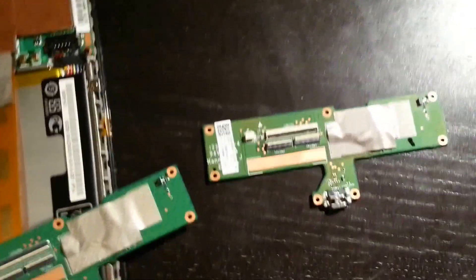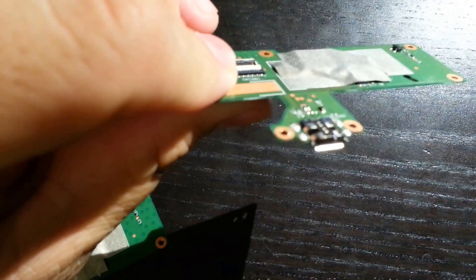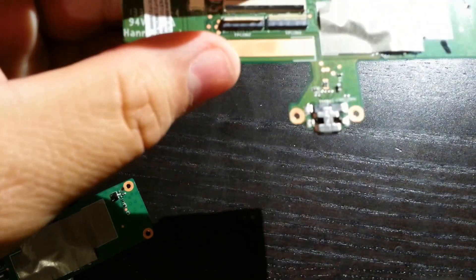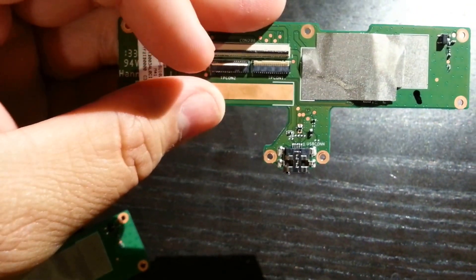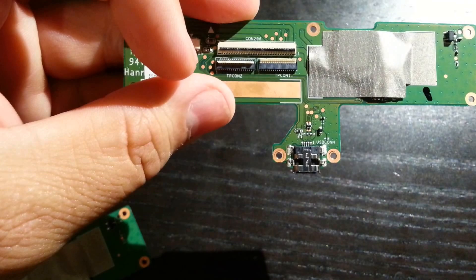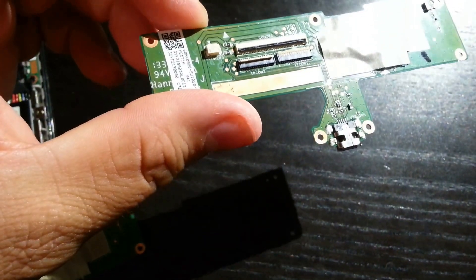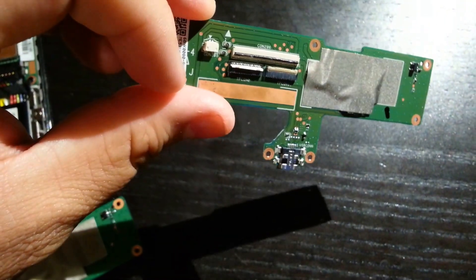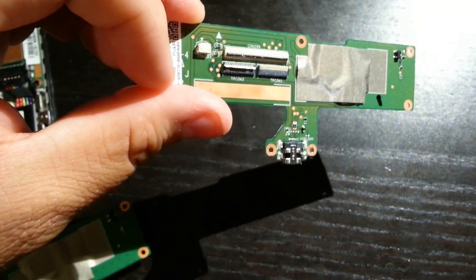This one has an intact USB charge port, and I figured that this would work — I just had to buy it and reinstall it. Unfortunately, when I installed this one, the charge port did work, but the touch sensor on the screen no longer worked. I couldn't do anything with it because the touch sensor didn't work — the screen wasn't detecting any touch input.